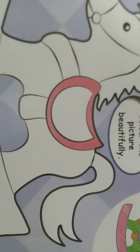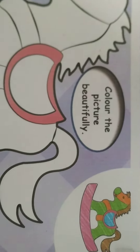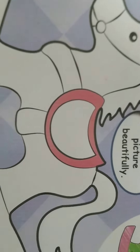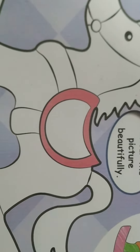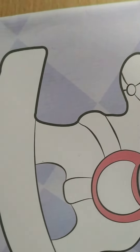So you have to color this picture beautifully, but you can use your own choice of colors. Children, this is a toy horse, so whichever color you want, you can fill in your horse. It is not necessary that you fill the same colors. You can fill any colors of your choice. I will also do it of my choice and show you how to color.